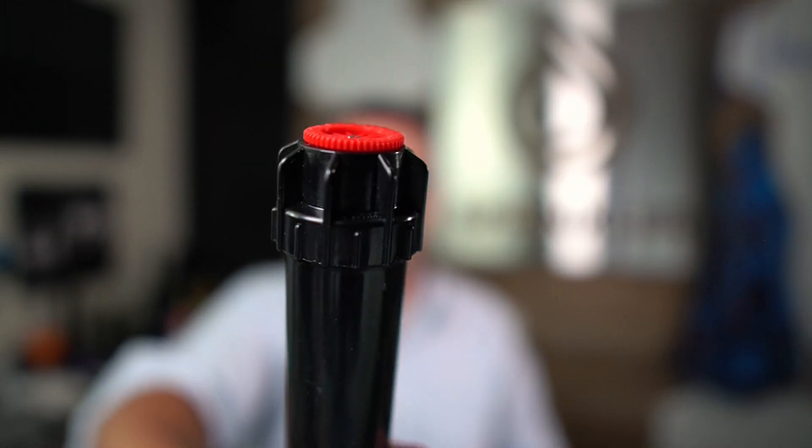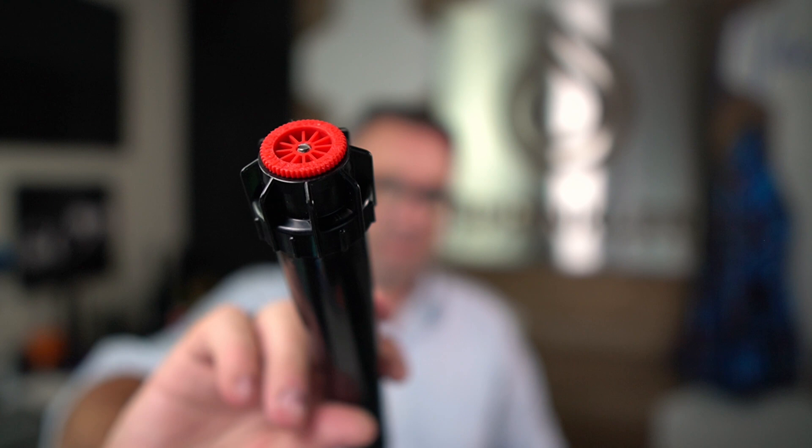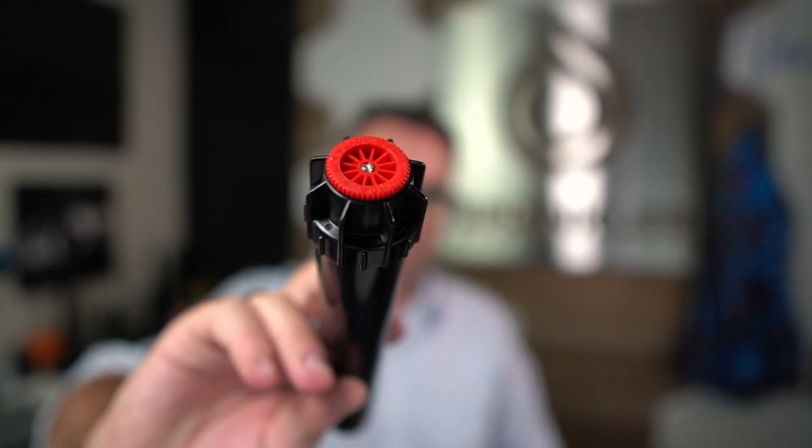It does not fit the Eritrol Slimline sprinkler, and it does not fit the Hunter PSU series sprinklers. From the sprinklers we had in our warehouse, those two did not fit. But again, it did fit the Rainbird 1800, the Hunter Pro spray, the Toro 570Z, the Eritrol i-Pro, and the Eritrol HS. And I believe it also fits K-RAN sprinklers, and likely a lot of your Orbit and other models that you'd find in your local box store.